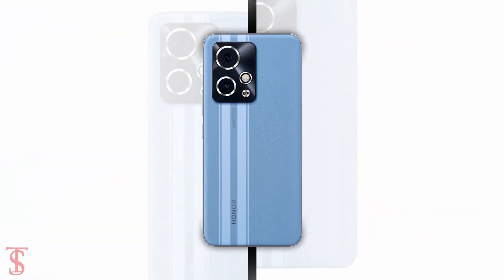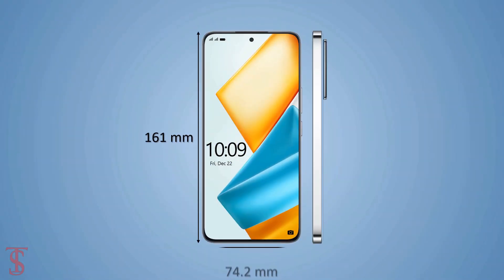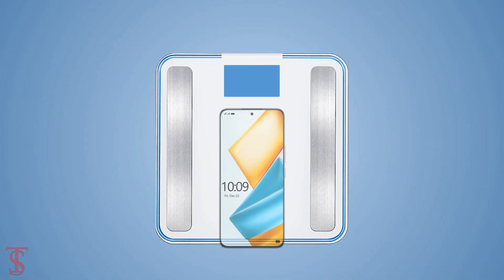The physical dimensions of this smartphone measure 161 by 74.2 by 7.9 millimeters and it weighs around 185 grams.